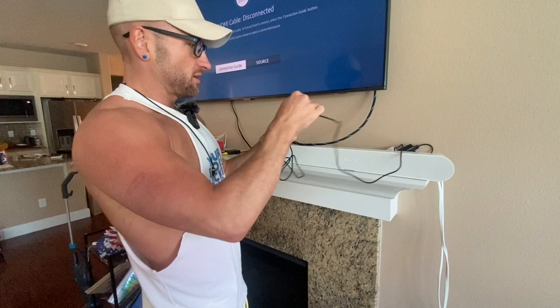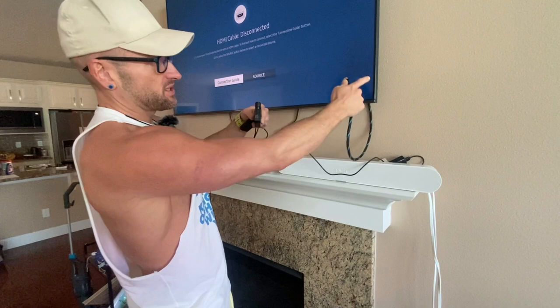We're going to plug the receiver into the TV right now — that's powered. Now we take the HDMI that's connected to the TV and plug that in. All right, that side is set.